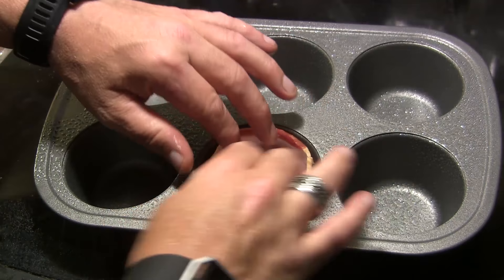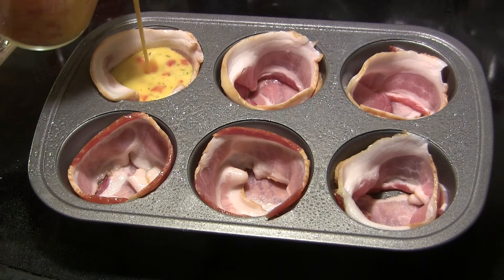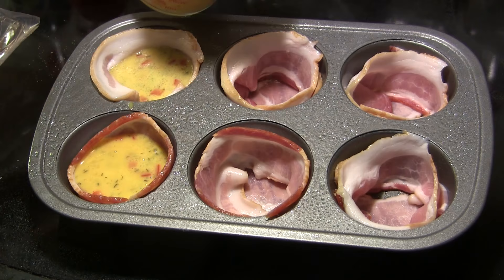Press the bacon into place all the way around the edges, and I'm gonna repeat that process for each of these cups. Now that I have all the bacon in there, I've transferred my egg mixture to a measuring cup to make it easy to pour. We are going to pour each of these bacon cups almost full of our egg mixture.